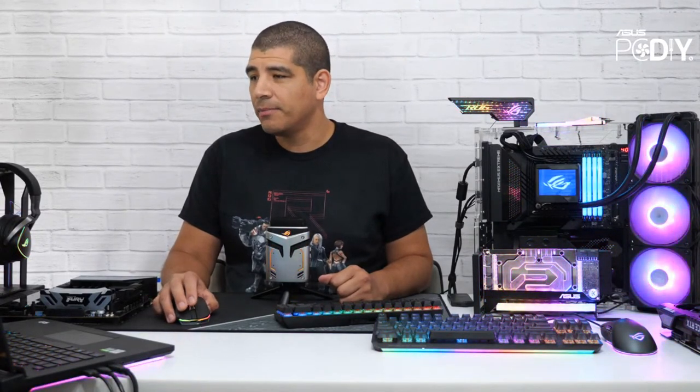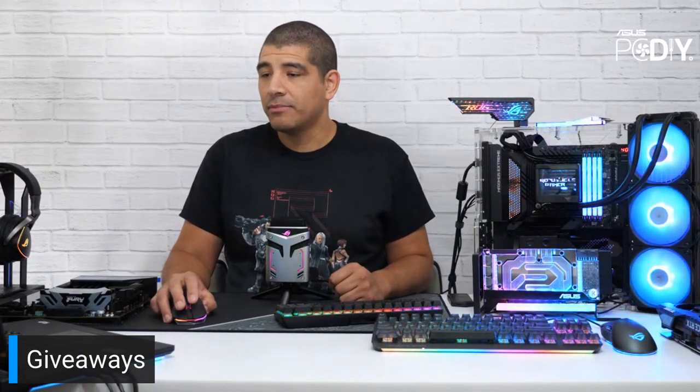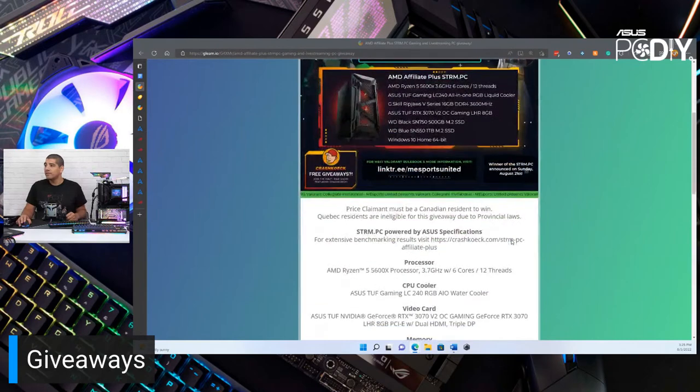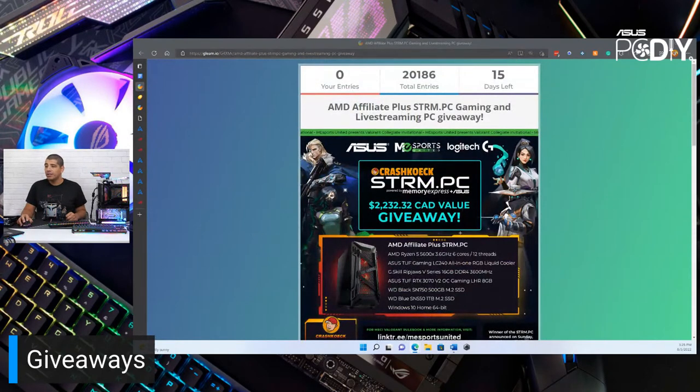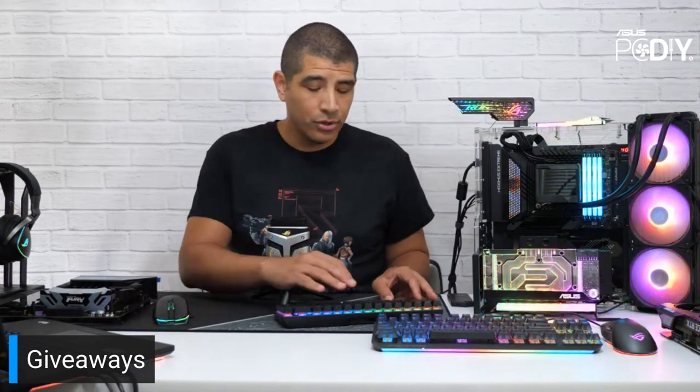Let's quickly touch on some giveaway announcements. The first has 15 days left and is just for our friends in Canada — an AMD affiliate plus stream PC system including an AMD Tough Gaming X570 motherboard, a 5600X, Tough Gaming LC240 AIO, 16 gigabytes of memory, a Tough Gaming 3070 graphics card, an SN750 from WD, an SN550 1TB drive, and Windows 10 — all put together as a full system. Drop your entry through the app.